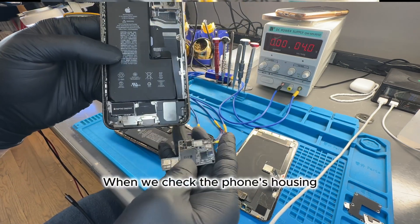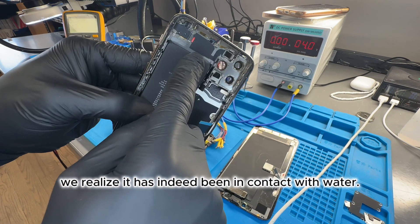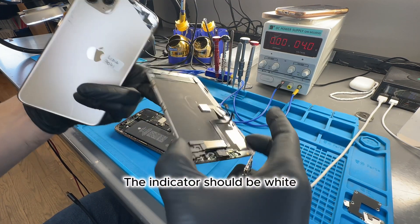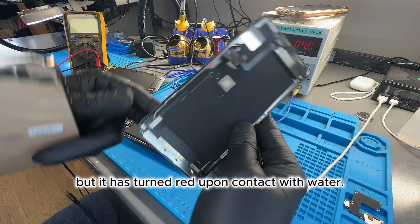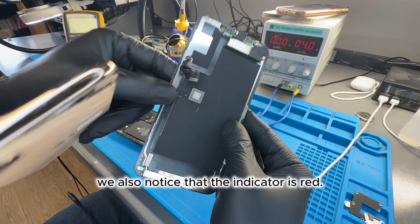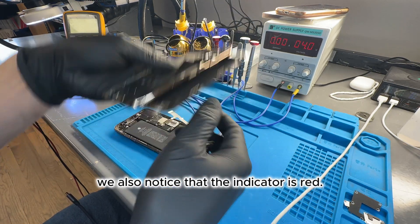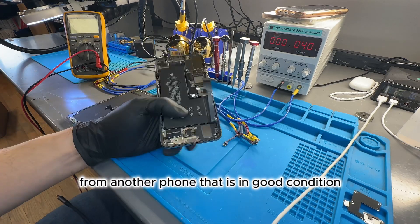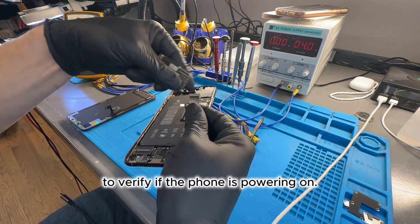When we check the phone's housing, we realize it has indeed been in contact with water. The indicator should be white, but it has turned red upon contact with water. Upon examining the screen, we also notice that the indicator is red. The first thing I'm going to do is use the housing from another phone in good condition to verify if the phone is powering on.